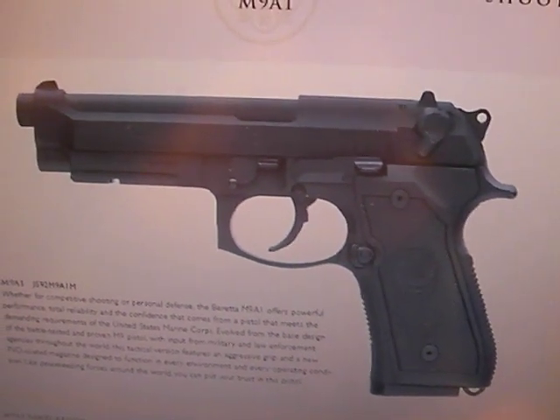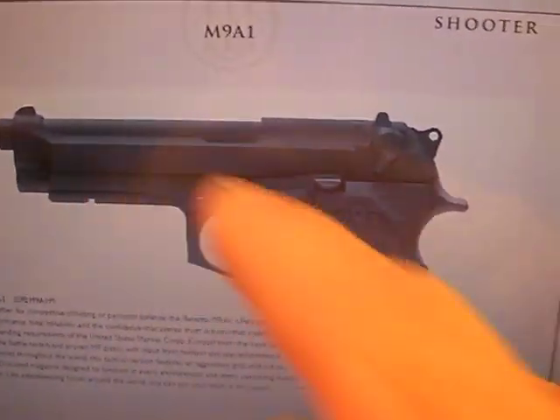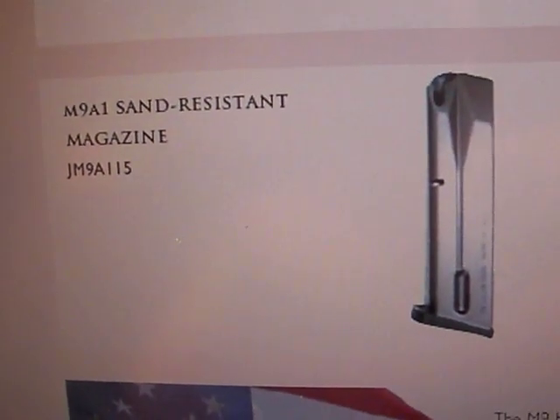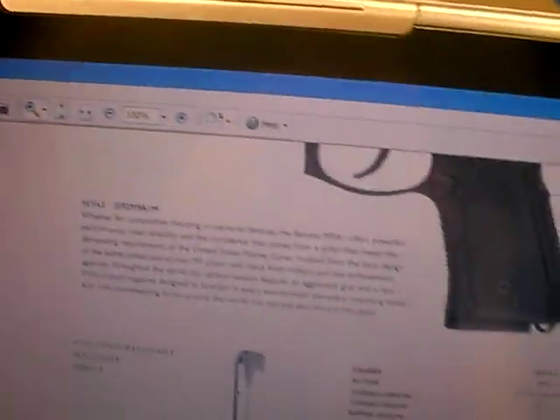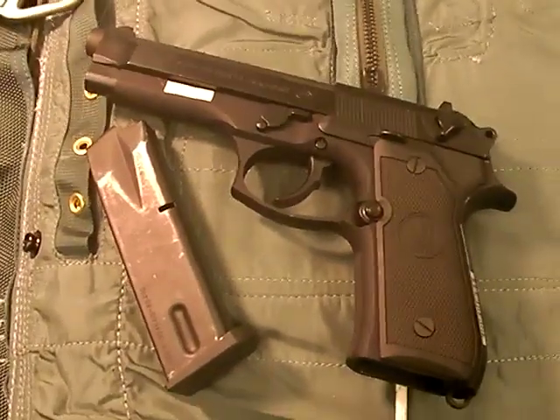I'm not a super expert on that. It has a more aggressive grip, it also has a tactical rail on it — I like that addition, I always like more options. And it also has this M9A1 sand-resistant magazine, basically a magazine that's like everybody else's magazine. Because the Glock and the SIG don't have sand issues, at least not that I've heard of. I've never heard of the Navy SEALs complaining about theirs, and yet I guess Beretta has had issues.